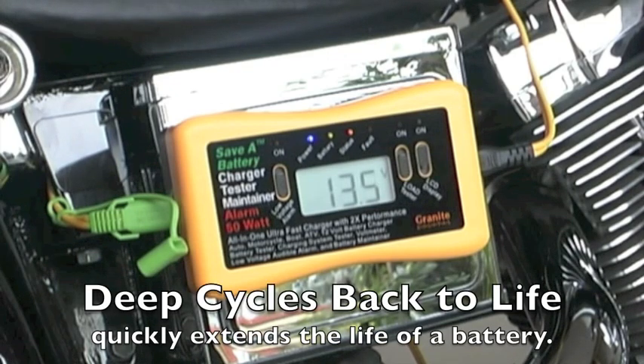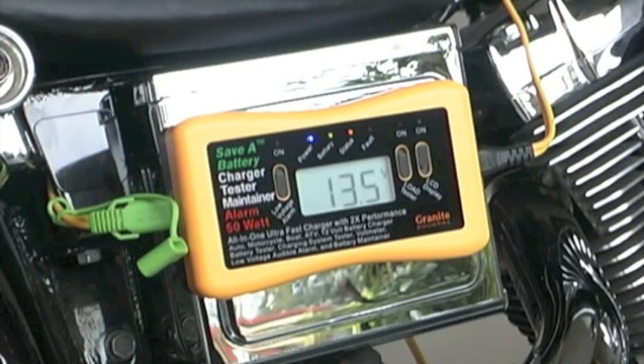Built into it also is a low-voltage alarm and a load, giving you the ability to deep-cycle weak batteries back to life. So if you've got a weak battery that you would normally replace, this can actually add years of life to a weak battery.